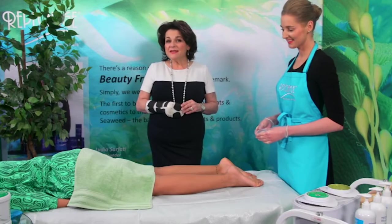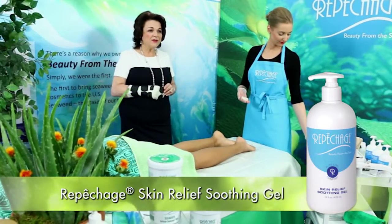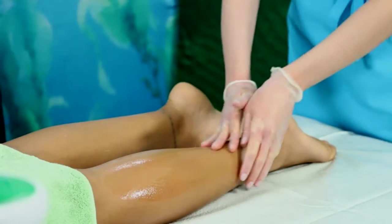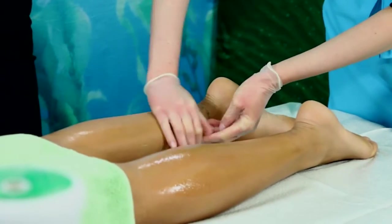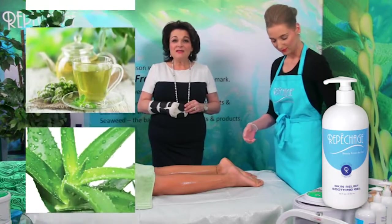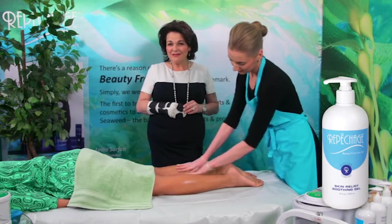Once waxing is completed, follow up with a soothing massage utilizing the Repechage Skin Soothing Gel. For best results, you may freeze the gel in a miniature souffle cup. This gel works to instantly soothe the skin. The combination of green, rooibos and white tea with aloe vera and cucumber extracts, as well as deep sea thermophilis, provides the best antioxidants, calming and hydrating effect.